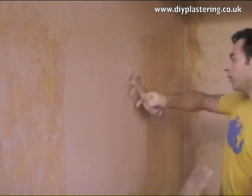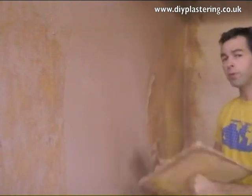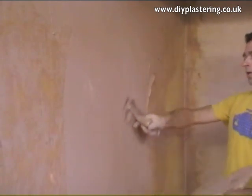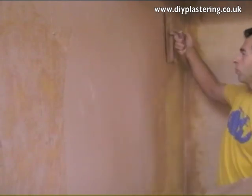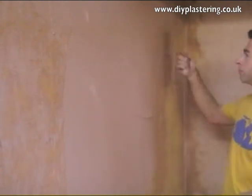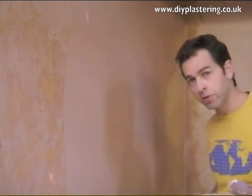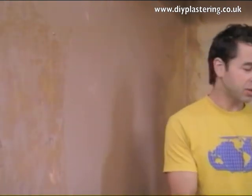Put some more on your trowel and work from left through to right. When you're happy with that section, move on to the next. Don't worry about a few trowel marks — what you really want to avoid is bulges. You don't want to leave a massive bulge in the middle of the wall; just a flat, even coat all the way through to the right-hand side and across the bottom. When you're happy with that, that's your first coat done.